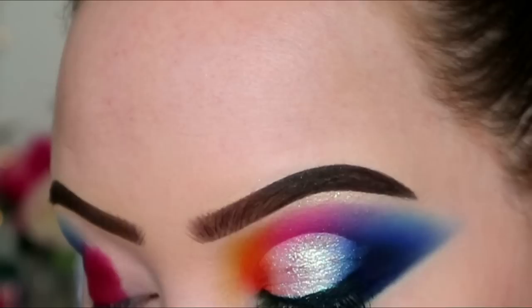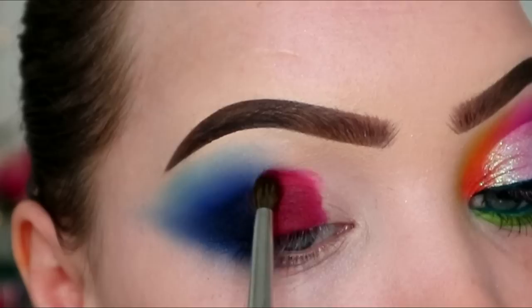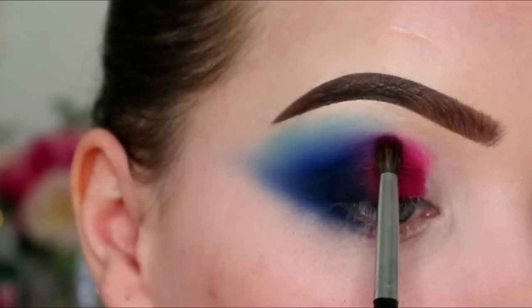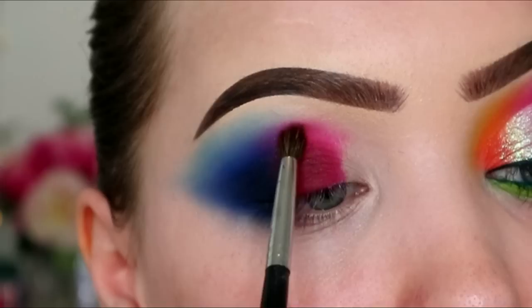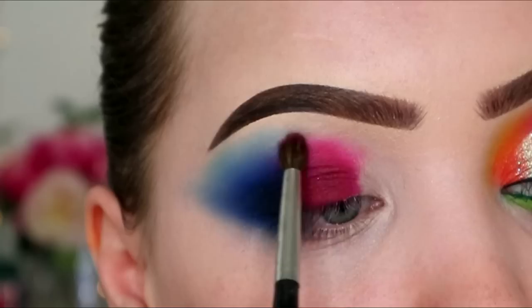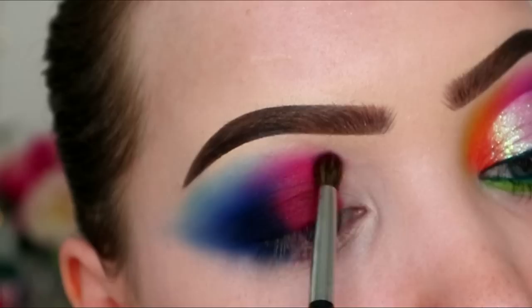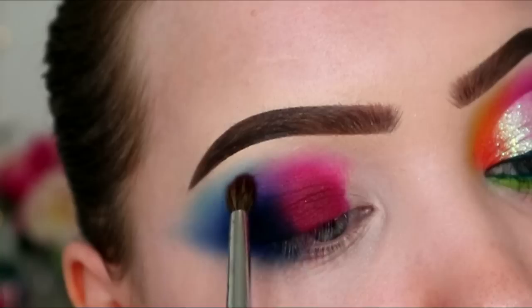Then I'm dipping into the shade Fudge. I like to keep it PG for anyone watching with little ears - as we call it in my family, like when we're having an adult discussion and the kids are in the room, it's like 'little ears are listening, little ears are listening.' Oops.